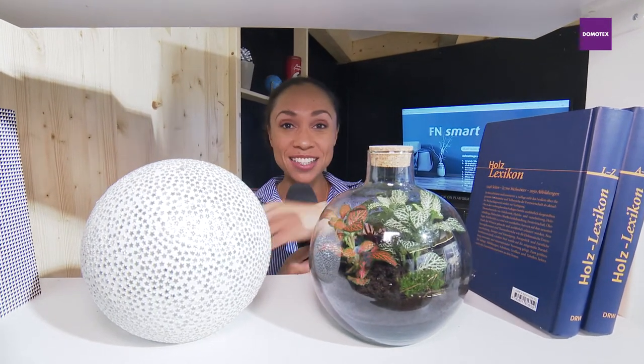You may think that I've landed in some super cozy living room, but it's quite the contrary. I'm still at Domotex, and what this is all about we're about to find out right now.